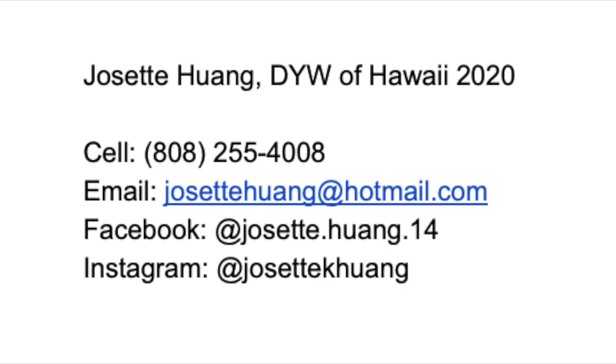As always, please contact me if you have any questions or just want to chat — here's my contact info. Thank you so much for watching, I hope you liked this video and I can't wait to see you next month.